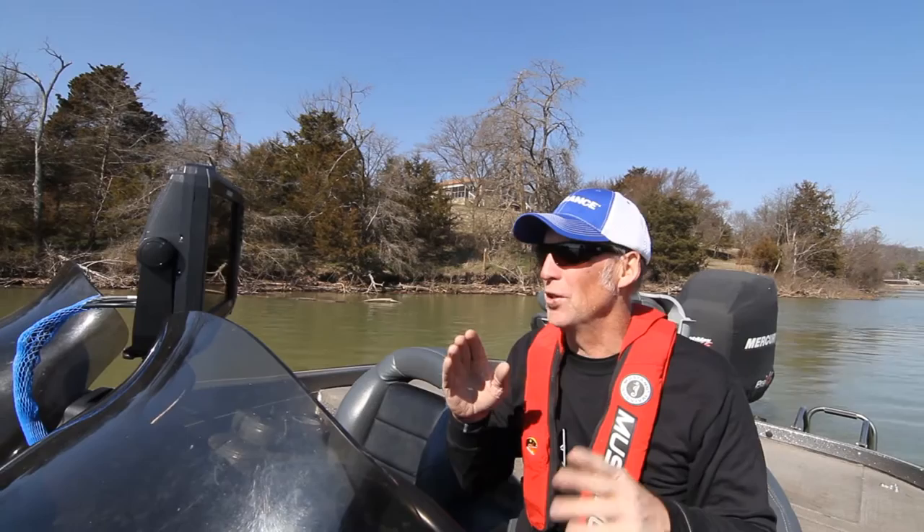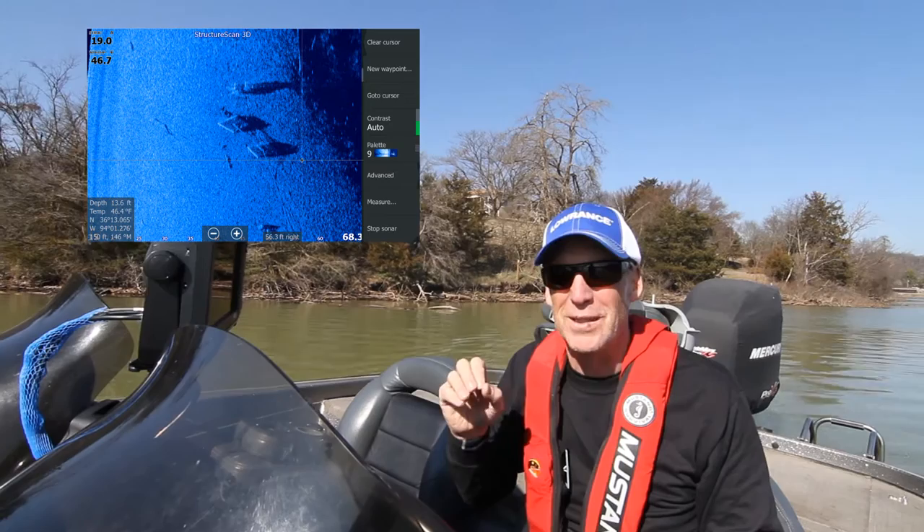Besides Structure Scan 3D, we also have regular Structure Scan HD. We look at that as well, along with down scan and side scan — those are some of the other things we cover.